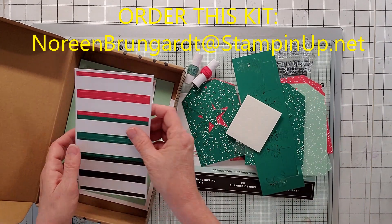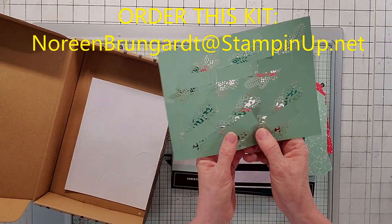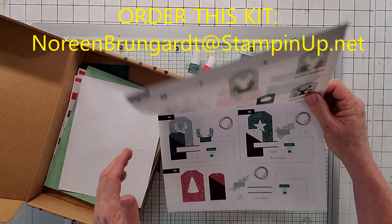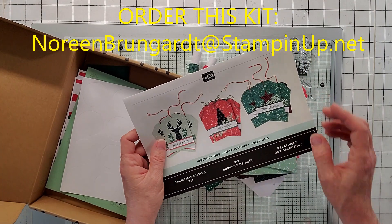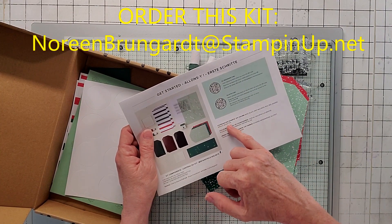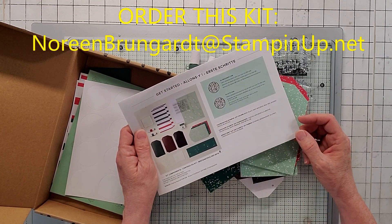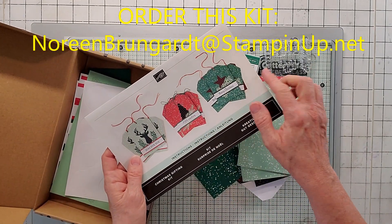And then dimensionals, and some sentiment tags, more tags — these look like they have holly berries — and some round sentiment tags. So I'm going to put together their cards first. Here are all the instructions with the nice pictures and full instructions. After I do theirs, I'm going to do some alternatives. When you do alternatives, if you go on the back, look up the coordinating colors — this is really useful when putting alternatives together. We've got black, mint macaroon, real red, shaded spruce, and black foil, which is cool. Let me put these together and I'll be right back.